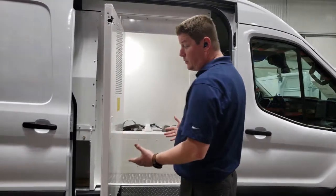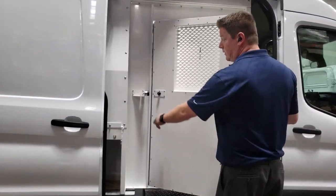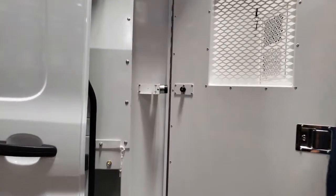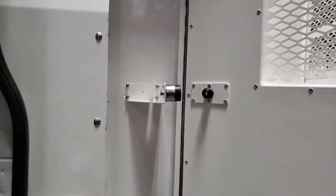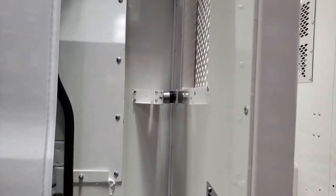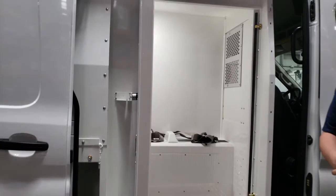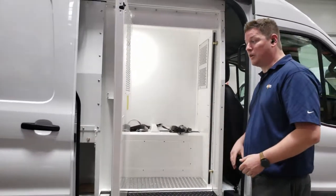Another key feature is this door and the way it is kept open. All of our prisoner transport inserts come with these door retainers — when you're opening the door, it locks right in and keeps the door in the open position. So if you're parked on a windy day or have your hands full dealing with other things, you don't have to worry about that door closing on you.